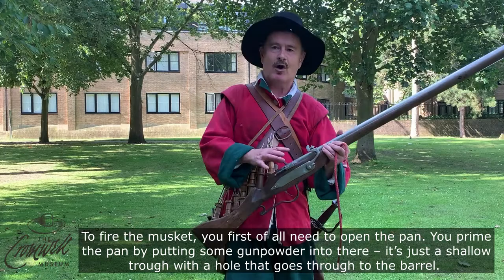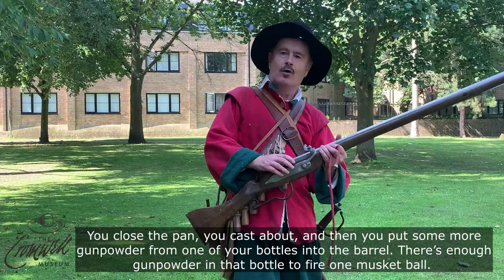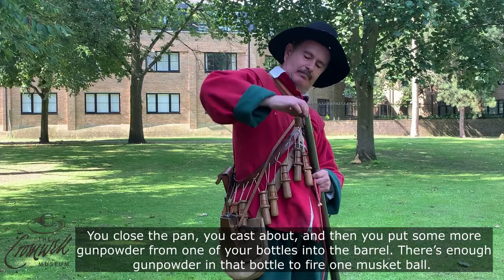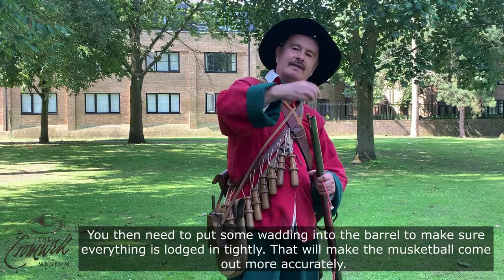To actually fire the musket you first need to open the pan. You prime the pan by putting some gunpowder in there — it's just a shallow trough with a hole that goes through into the barrel. You close the pan, cast about, and then put some more gunpowder from one of your bottles into the barrel. There's enough gunpowder in that bottle to fire one musket ball. You then need to put some wadding into the barrel to make sure that everything is lodged in tightly.